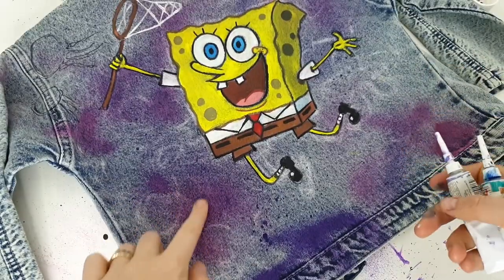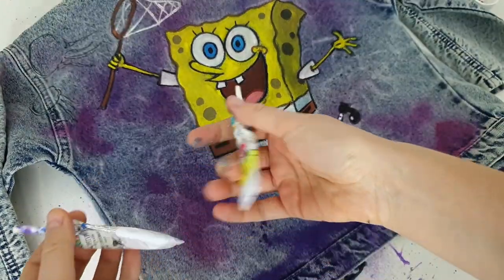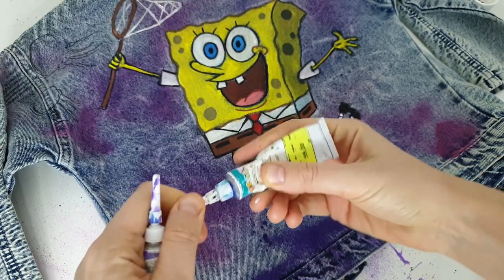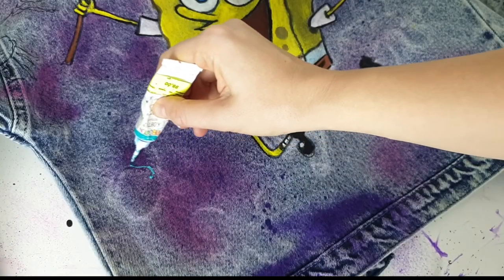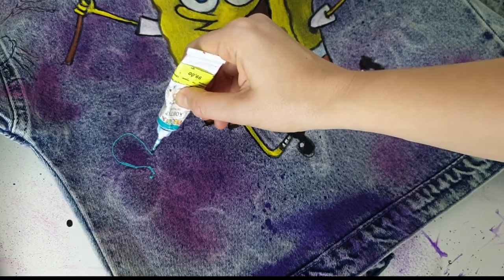To create flowers on the background I'm using fabric outliners, just to add an extra effect. The more different effects your customization has, the more interesting it looks.